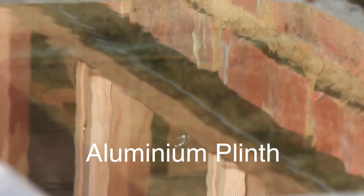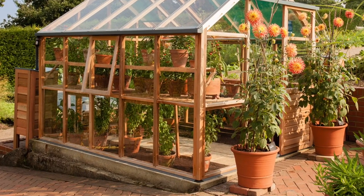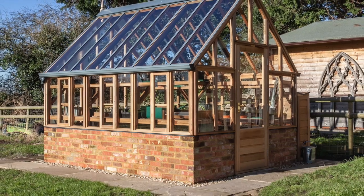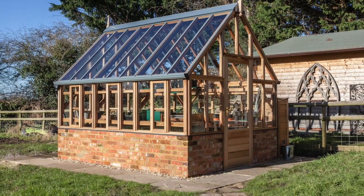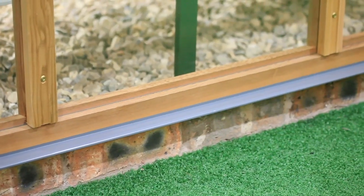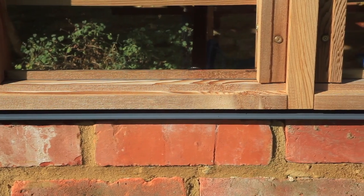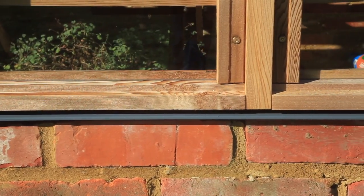The aluminium plinth we fit to all our classic and RHS greenhouses goes virtually unnoticed on first sight, but this is one of several key design features that make our greenhouses in a premium class of their own. On both our glass to ground models or our dwarf wall greenhouses, the same aluminium plinth detail is fitted as standard.